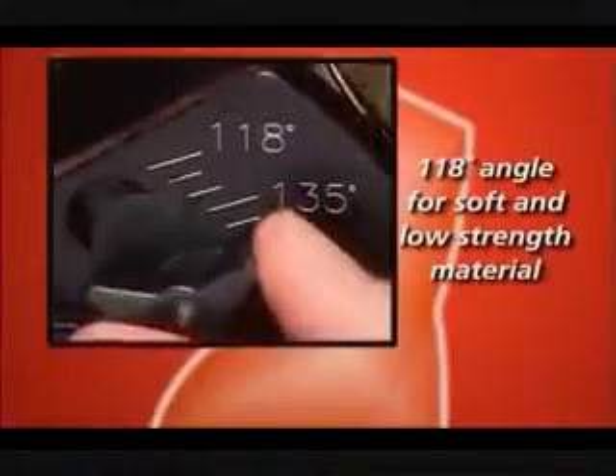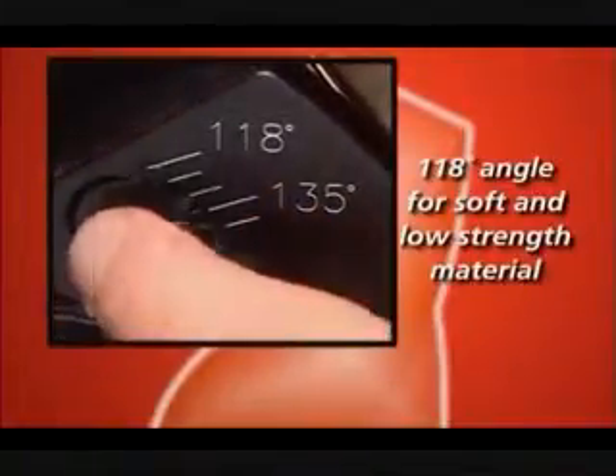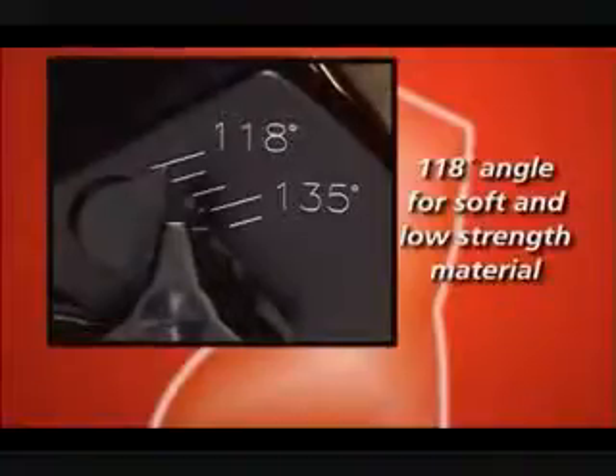The 118-degree angle works well for aluminum, plastic, and wood. Decreasing the point angle increases the length of the lips and decreases the feed pressure.